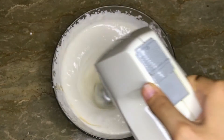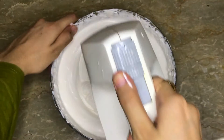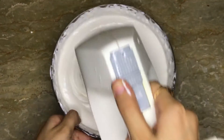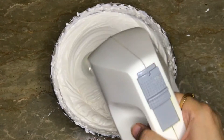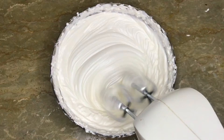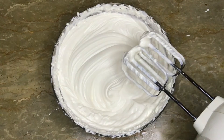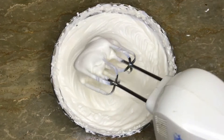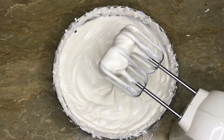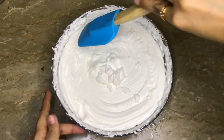I will beat it for almost 4 minutes. Let's see how stiff peaks are. We will leave it just like this. Let's see, it's ready.